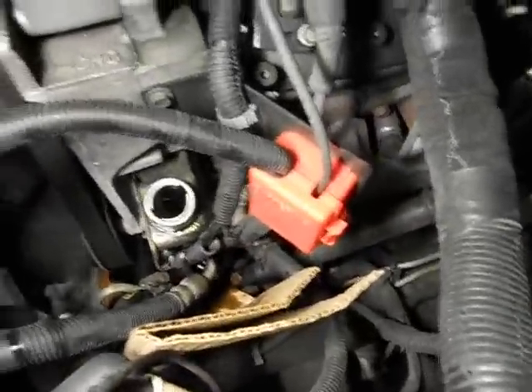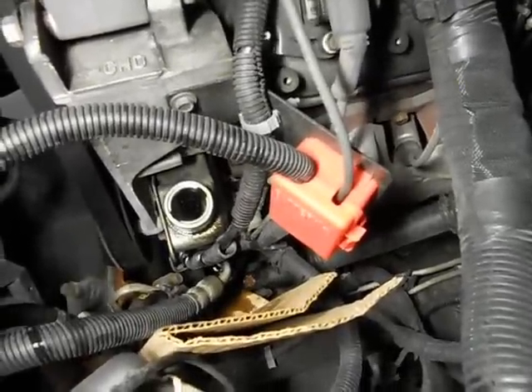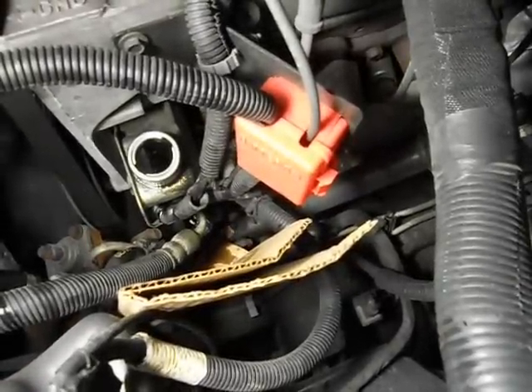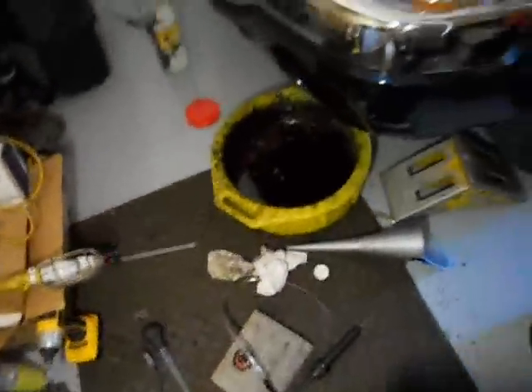I've probably run about two and a half quarts through it here. I just kept starting the engine — you've got to time it right so you don't drain that reservoir, or else you can damage your pump. The stuff coming out of the pump is pretty clean, so we're just going to run it out, put it back together, fill it back up, and call it good.